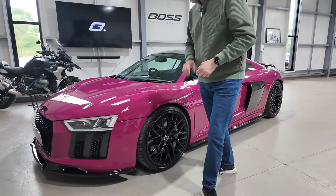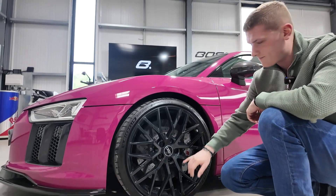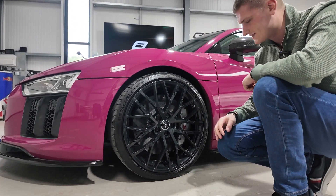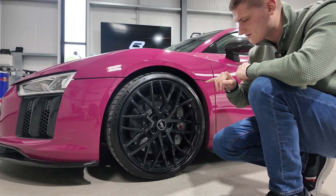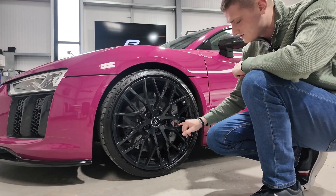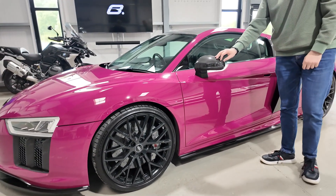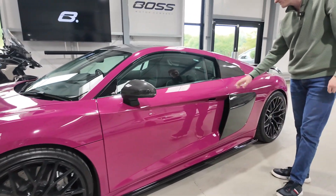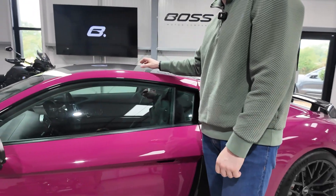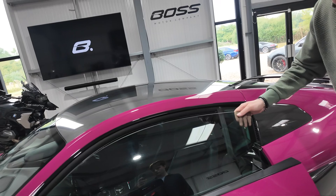Coming round the side, we've got 20-inch forged alloys in a dark graphite grey, almost black — a big multi-spoke wheel which is the cost option for the R8 and in my opinion the better looking wheel. As standard on a V10 Plus, we've got the carbon ceramic brake discs with huge calipers in grey which also say 'ceramic brakes' on them. Carbon door mirrors and the carbon side blades are part of the V10 Plus package, and then there's the carbon wrap on the roof which is really unique and stands out beautifully.